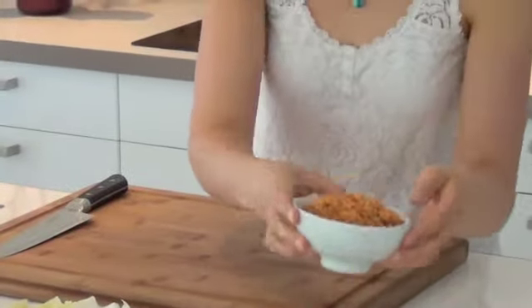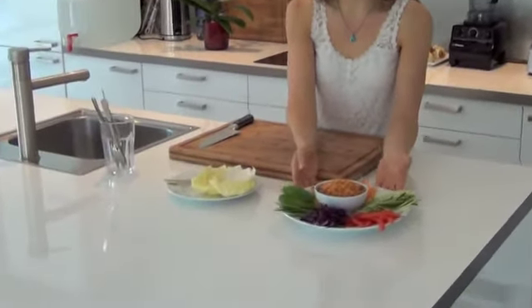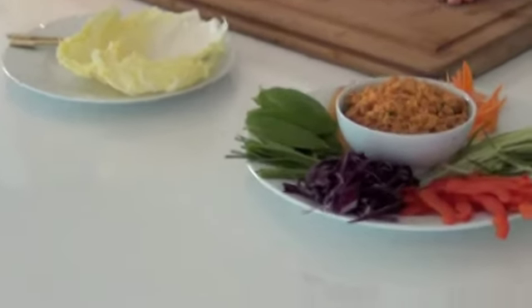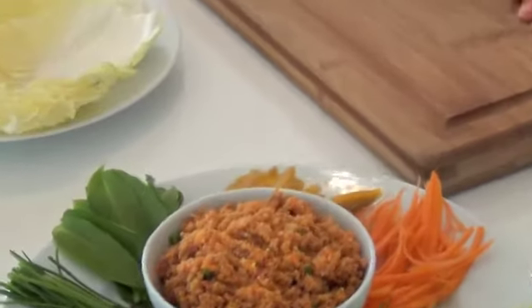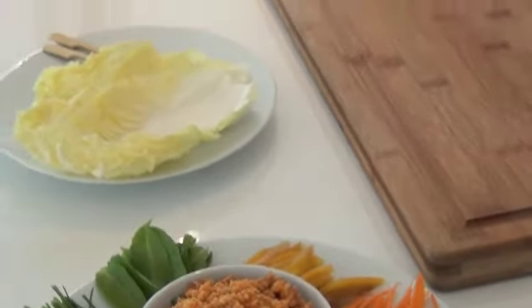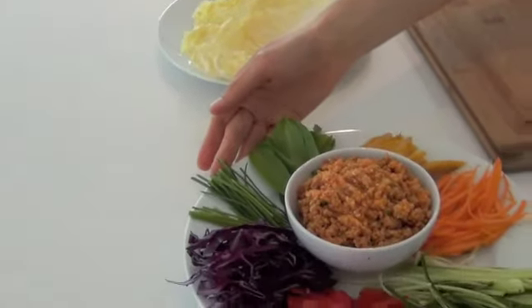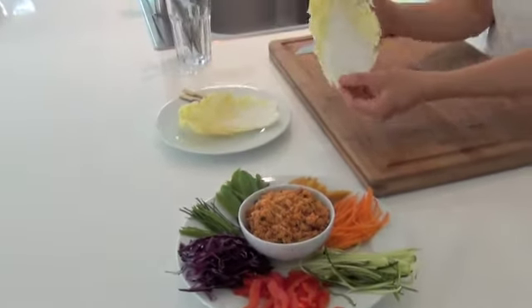I will be using it for our rainbow wrap of today. As you can see, we've got a lot of colourful vegetables: purple cabbage, red bell pepper, zucchini, carrot, ripe mango, wild garlic, and some chives. And as the base for our wrap, I will be using Chinese cabbage.